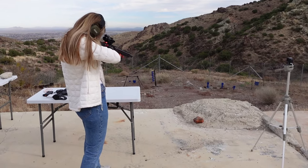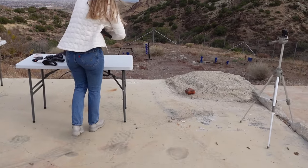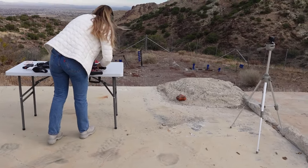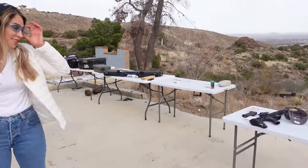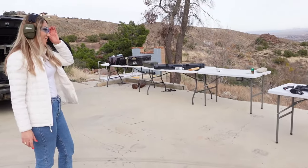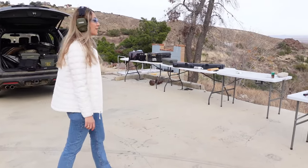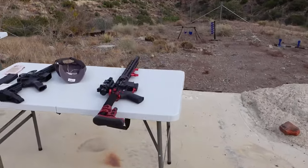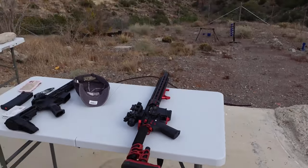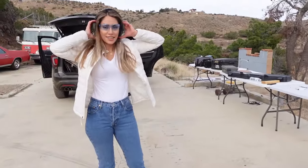Are you switching targets? That was close. Just rest it on the table. Tell me how you feel. It's heavy though. That was the first time for her to pull a trigger — she shot a couple of pistols before. That was awesome. You probably shot 7 rounds and you hit 5.